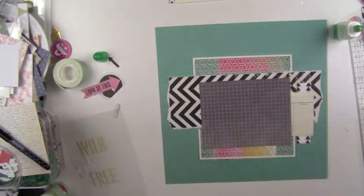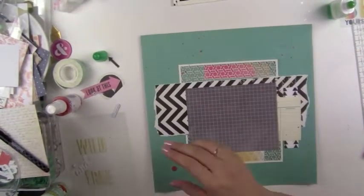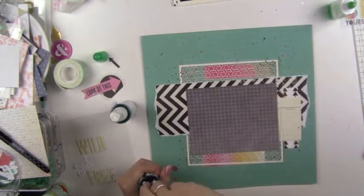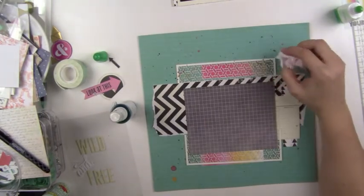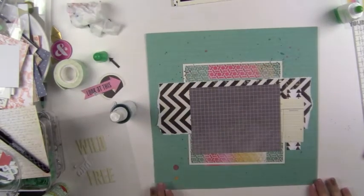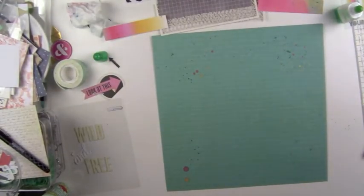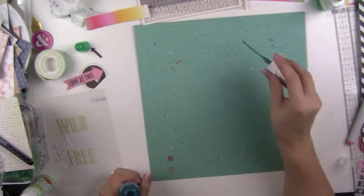I wanted to do a really cute surrounding cluster of stuff but changed my mind and decided to do a little spray instead. That was Color Shine by Heidi Swap in pink, then gold, then teal, and for the dilution ink I used Vibrant Turquoise - those are the four sprays I played around with. I also splattered white: I tried to spray a Tim Holtz Perfect Pearls Mist but it jammed up really bad and wasn't spraying at all, so I just splattered it around - it was a plain white pearl color.